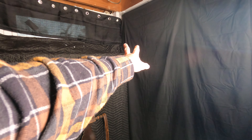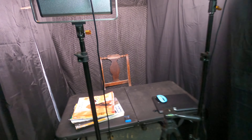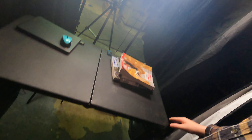Then we have a storage area, and you got the freezer right behind here and the filing cabinet. This is what I usually see when I'm sitting in the chair.